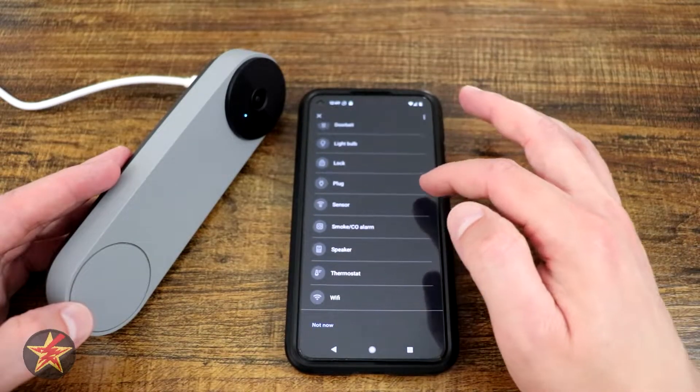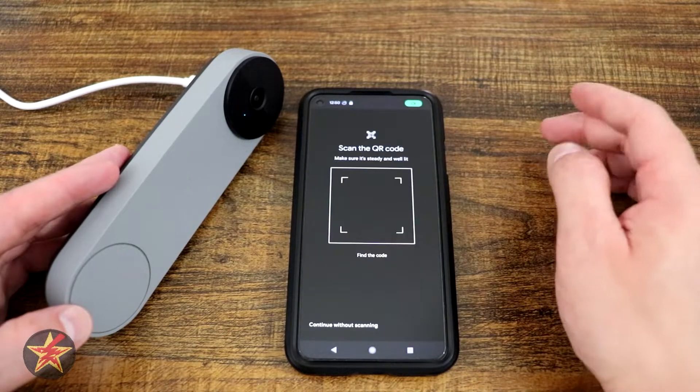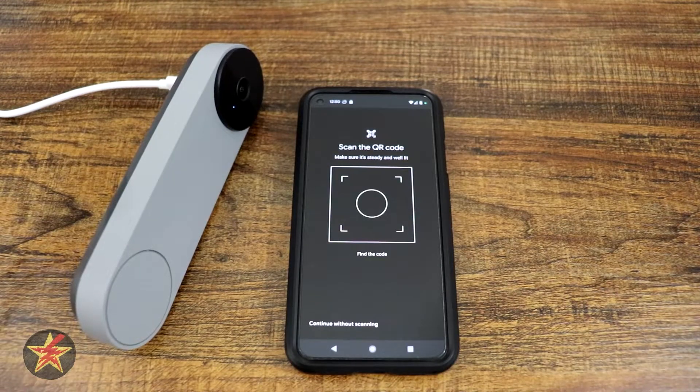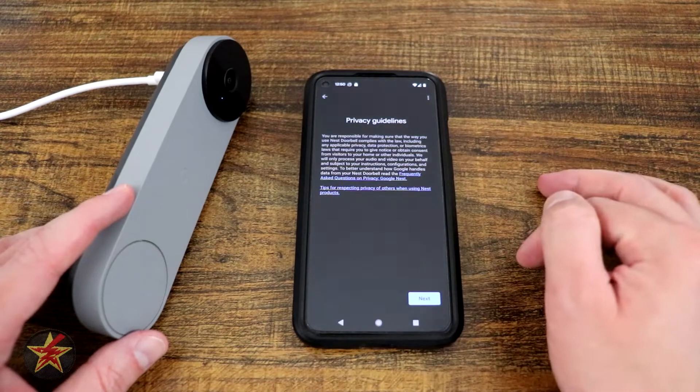Looking for devices — it found the Nest Doorbell Battery, which is what we have. Now we're at the point of scanning the QR code, which we do quickly off camera. After scanning, we hit next, then agree to the Terms of Service and hit next again.